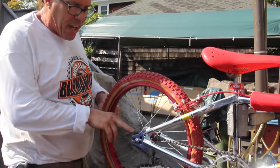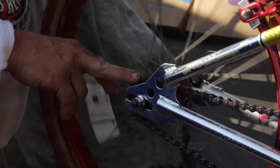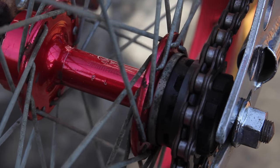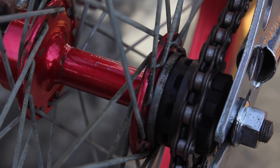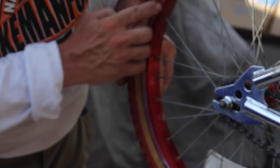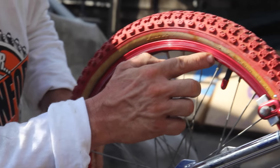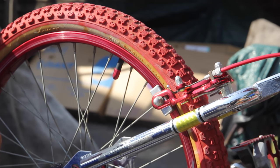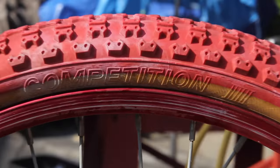Standard BMX — the cog on this is really cool. You've gotta check the hub: it's Shimano, it has a Shimano insignia, and it's in red anodized rims. You can see how the anodizing is starting to wear off, but it wasn't ridden that much.